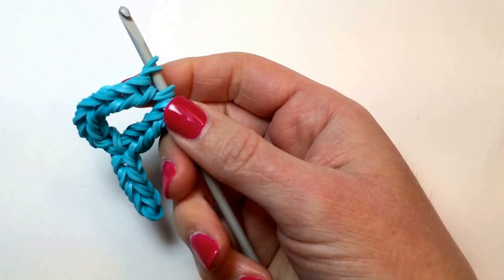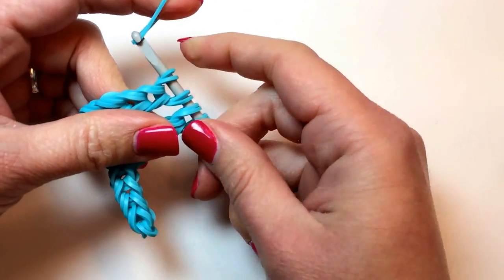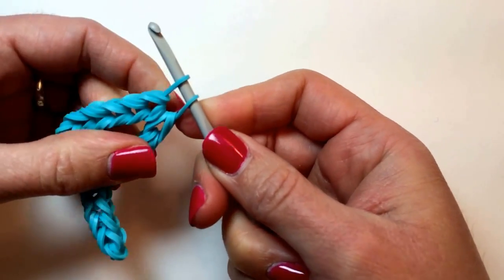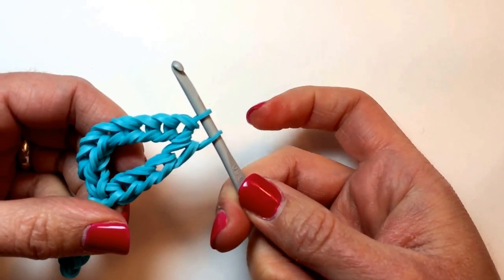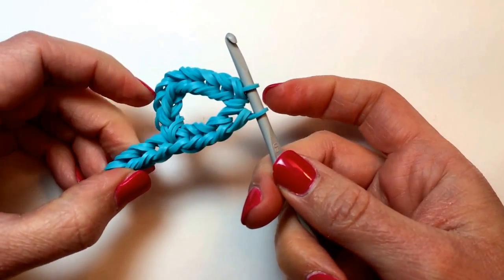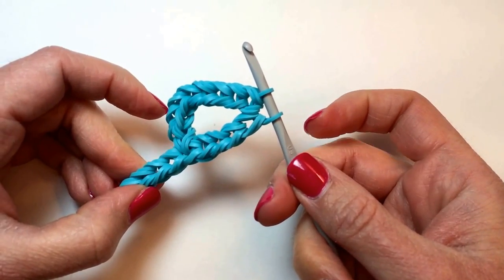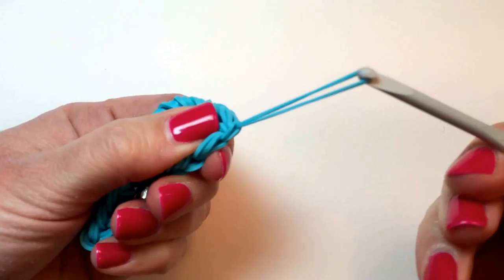We are going to now take a single rubber band, pull it tight through all four, put both sides of your rubber band on your hook, and now to finish it, you're going to take this side of the band and pull it through the center of that side to make a slip knot, like that.